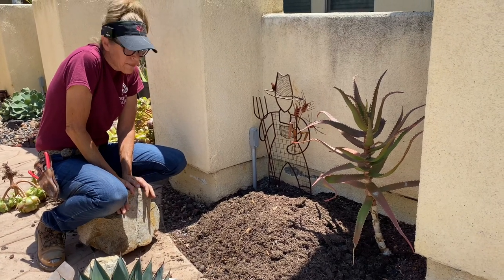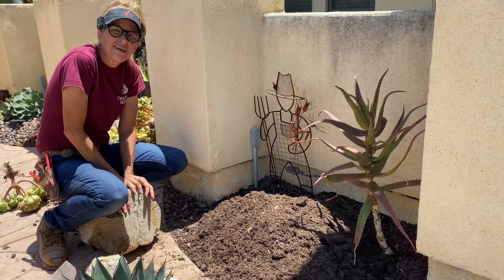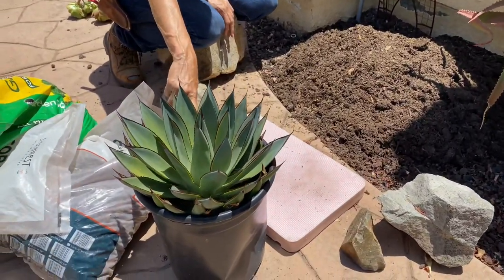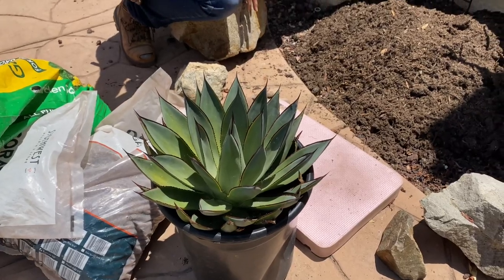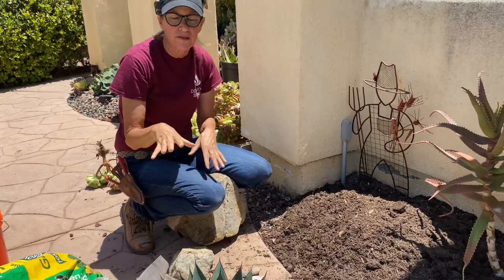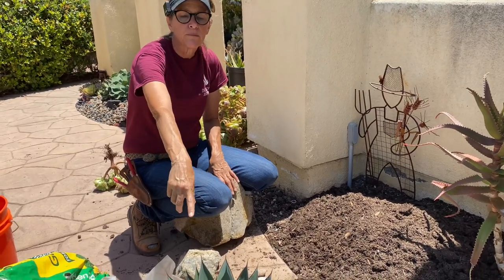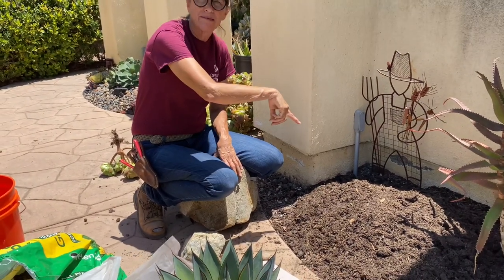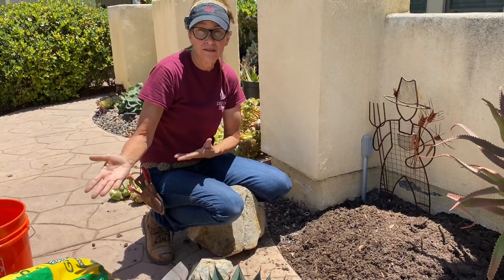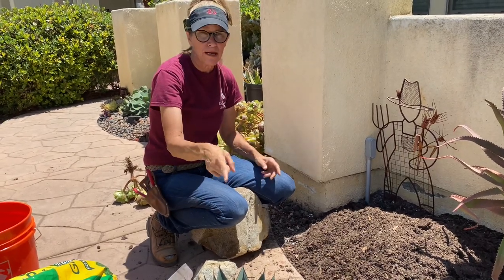I think I'll go ahead and stage my boulder first. This agave blue glow that I picked to put in here — I chose it because I've got an Agave potatorum on the other side, and I kind of want some symmetry, a little bit of balance. These plants look sort of alike. I know this blue glow is going to outgrow the space at some point in a few years, and that's fine. When it does I will move it, probably work it into one of my installations. But for now, based on what I had available, this was the best option.